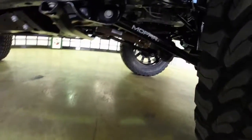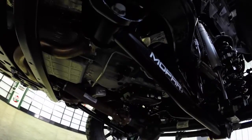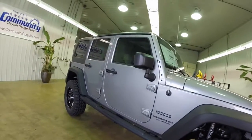This vehicle is painted in billet silver metallic. It has the black cloth interior. Also, this vehicle is equipped with a Freedom 3 piece hardtop.